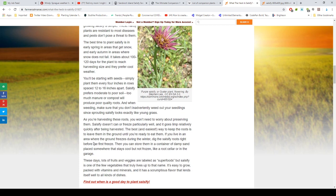When weeding, make sure you don't inadvertently pull out your seedling sprouts since they look like grass. Salsify doesn't can or freeze particularly well and goes limp relatively quickly after being harvested, so the best way is to keep the roots in the ground until you're ready to use them. If you live where the ground freezes, dig the roots right before the freeze and store them in a container of damp sand somewhere cool but not frozen, like a root cellar or garage.